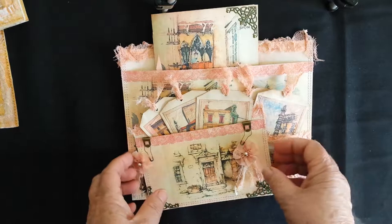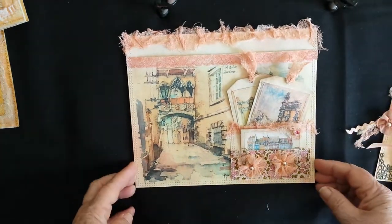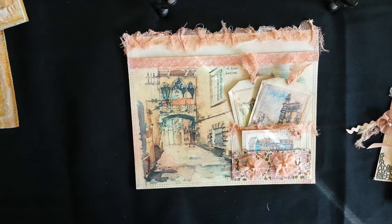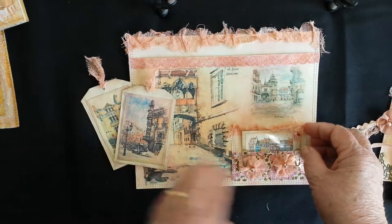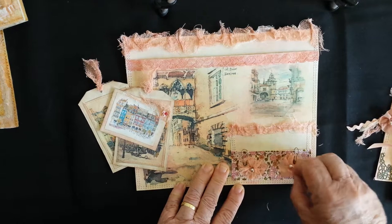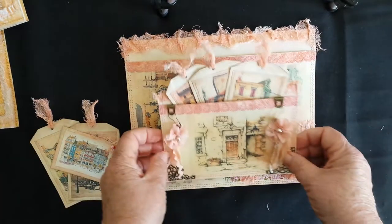And the last one is a little bit different - I've called this the 'Street Sketcher,' and I love these images. It's a large pocket, and they're just images of paintings of streets all over the world. There's a couple of little tags that go in the top there in that pocket. There's another little pocket here with another little tag and some handmade flowers on pins. It also comes with a smaller pocket.